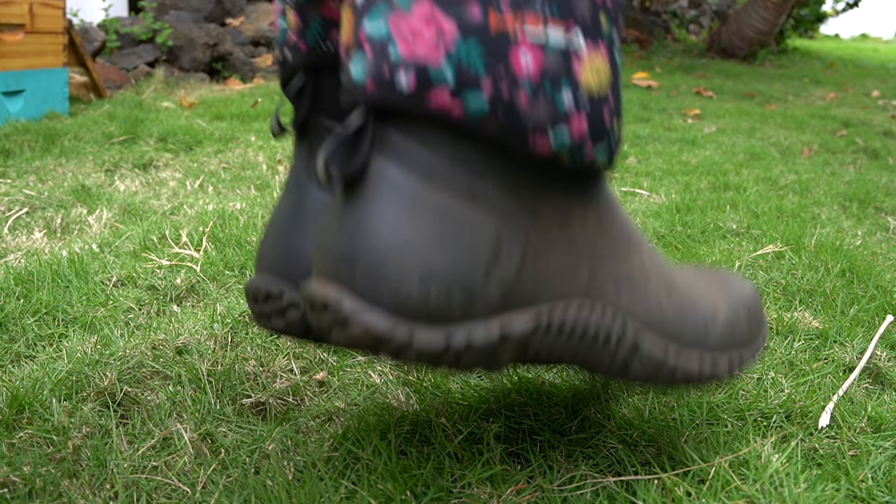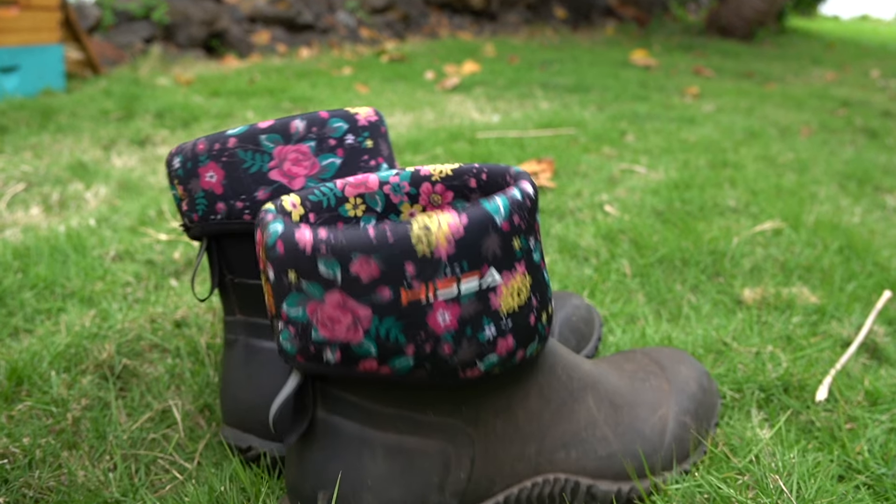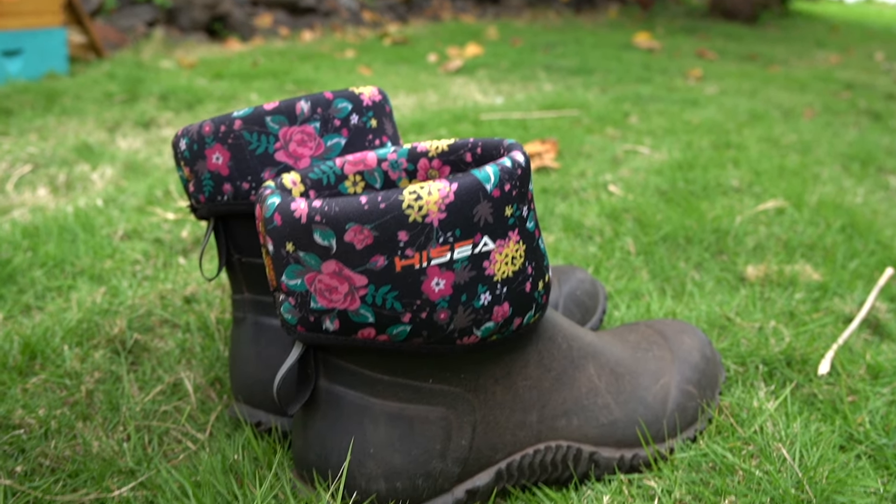Hi, I'm Larissa from Beekeeping Made Simple, and I'm Nate, her husband. We're here to talk about the Hi-C rubber boots. They emailed me and asked if they could send me a free pair of boots in exchange for making a video with our opinion on them. I said no at first because I don't wear boots when I'm keeping bees, but we changed our mind.